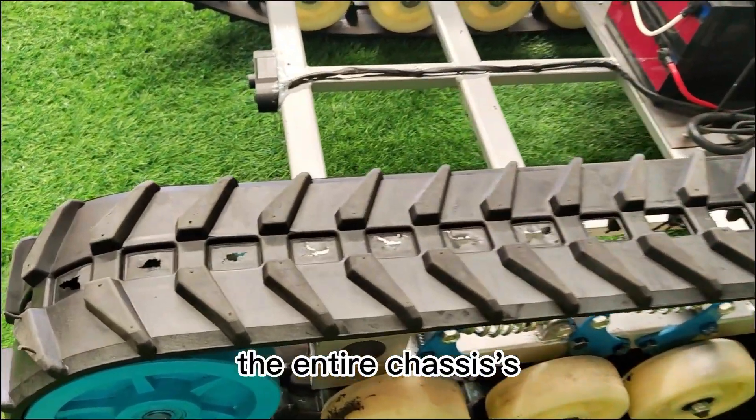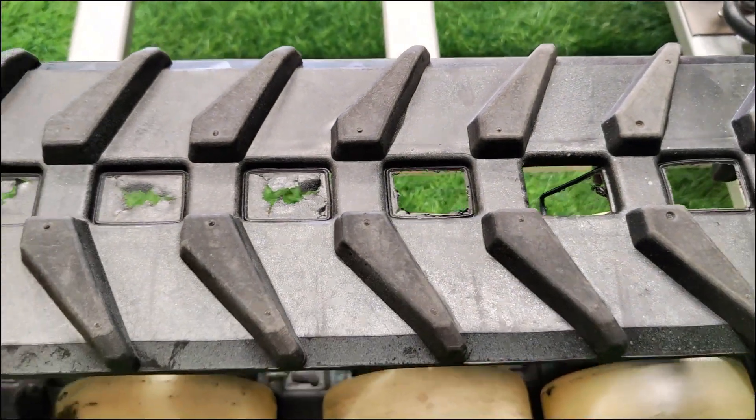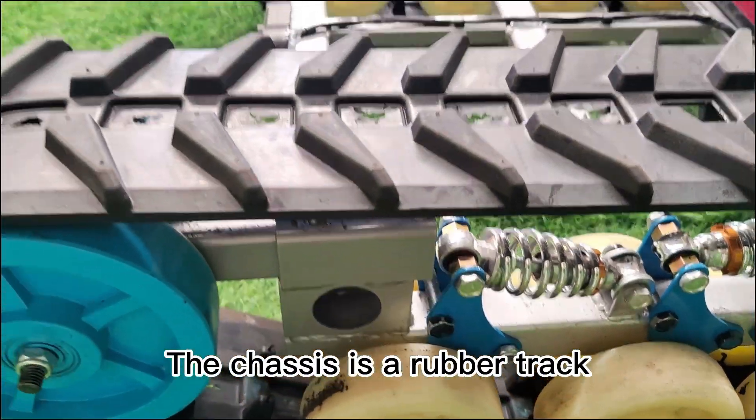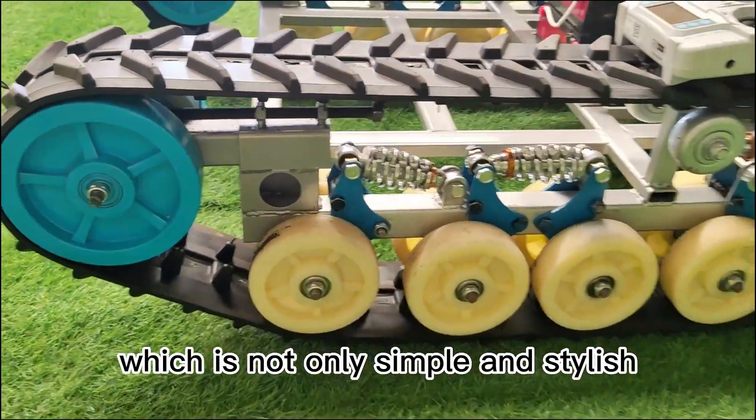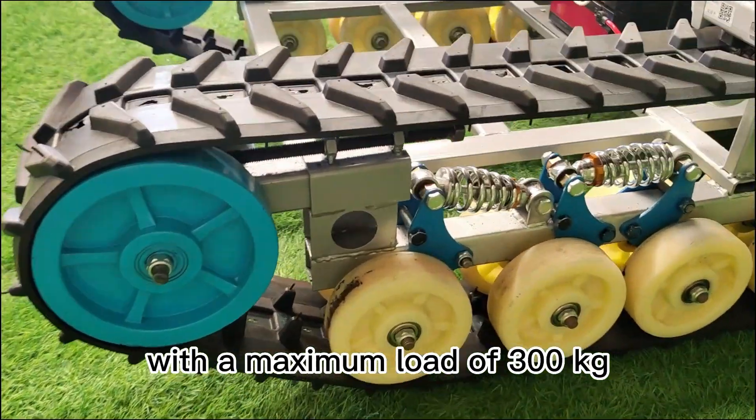First of all, the entire chassis' external contours and lines have been professionally designed. The chassis uses a rubber track, which is not only simple and stylish, but also has a very strong load-bearing capacity, with a maximum load of 300 kg.